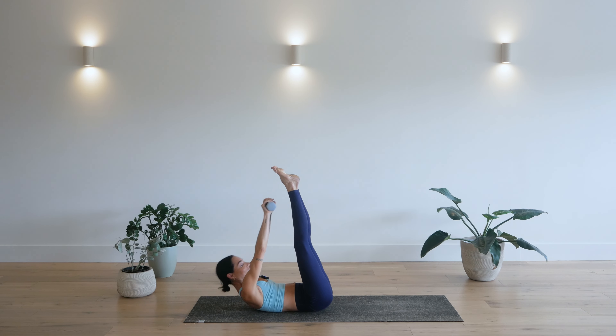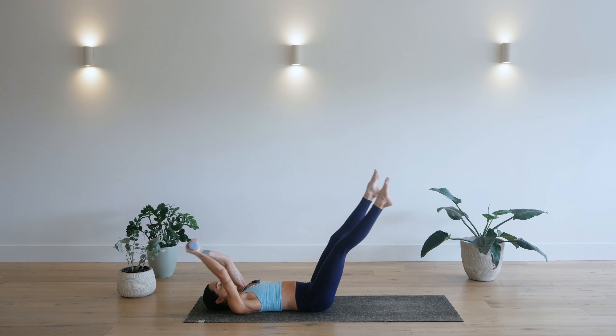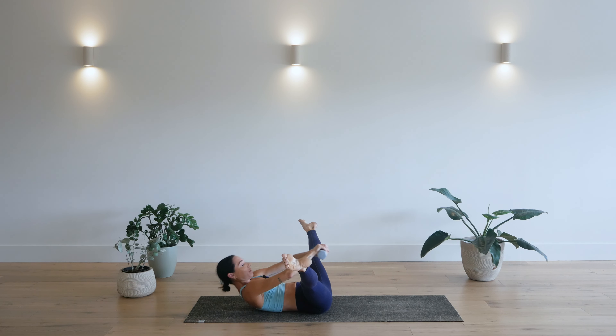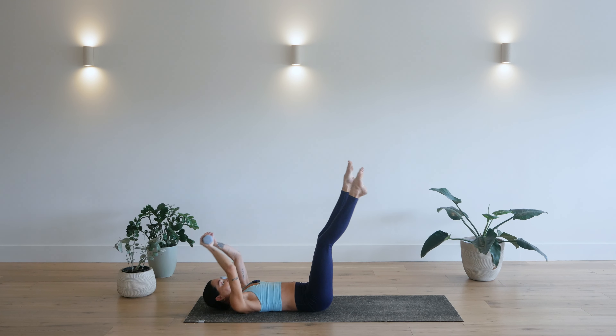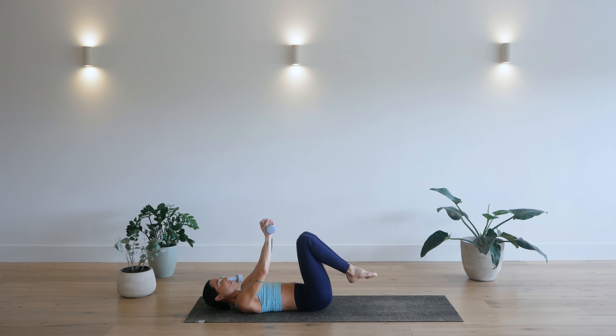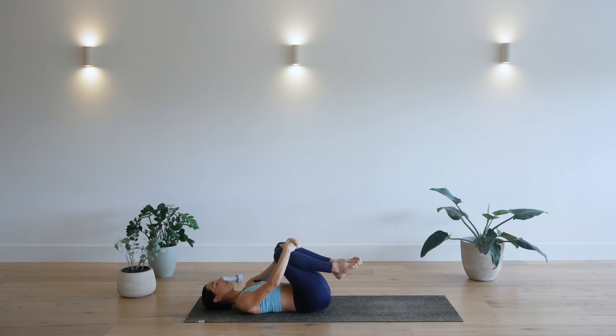For four. Tap and reach. That's three. Two more. For two. Last one. Tap. Reach and hold. Three. Two. And one. Slowly release. Bring the knees back together. Bring the weight out to the side. And just hug your knees in for a moment.